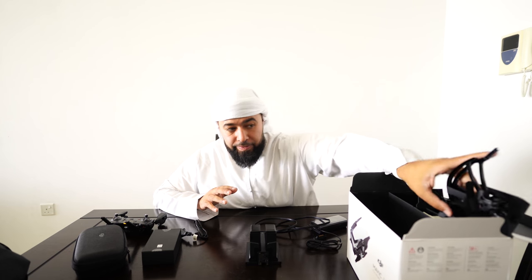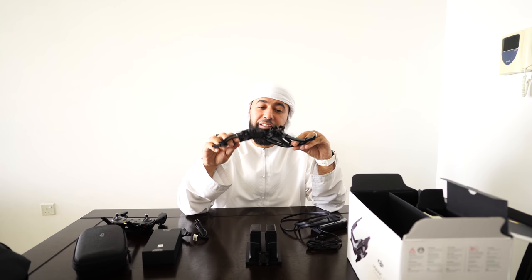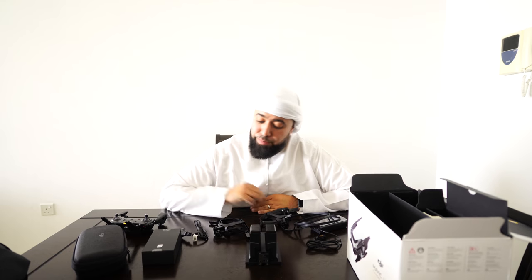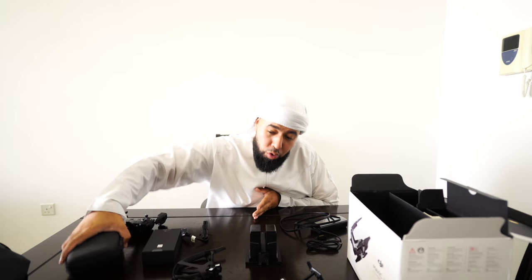Another thing this comes with is prop guards. These are cool for beginners and honestly for experts depending on where you're flying. If you're flying indoors in tight areas, sometimes things happen — it's better to put prop guards on. What's the worst that could happen? The drone bumps into the wall, bounces right back, and you keep flying. The most important thing that comes with this package is obviously the drone.